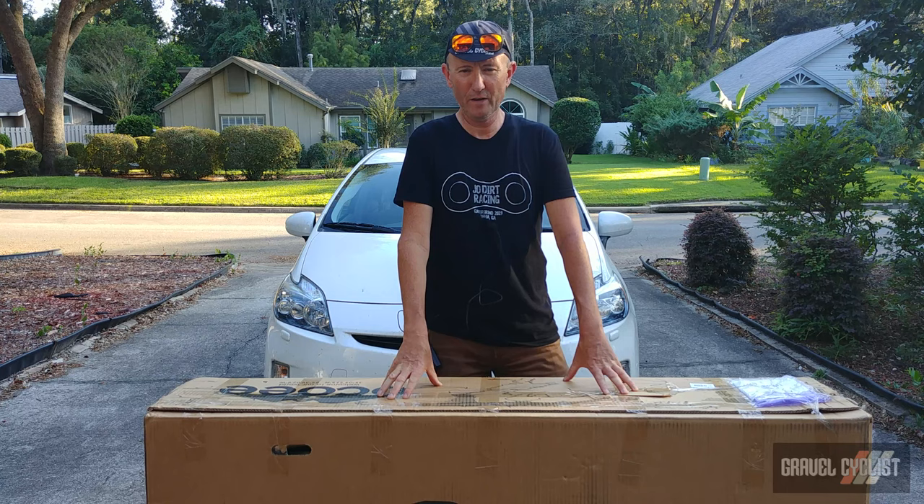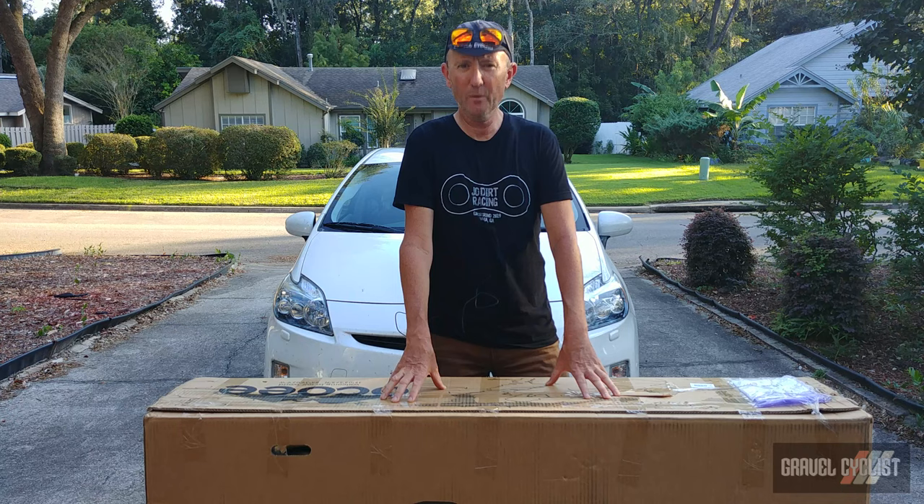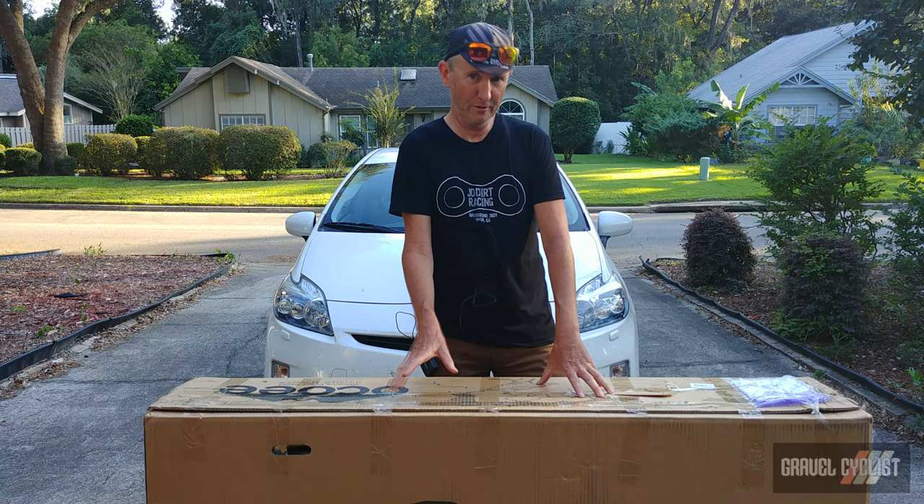G'day trendsetters, John with GravelCyclist. I'm coming to you today with another unboxing and features video here at GravelCyclist HQ. Before me is a brand you may not recognize — Ocoee Bikes. This is arguably the largest box that has ever arrived at GravelCyclist HQ.